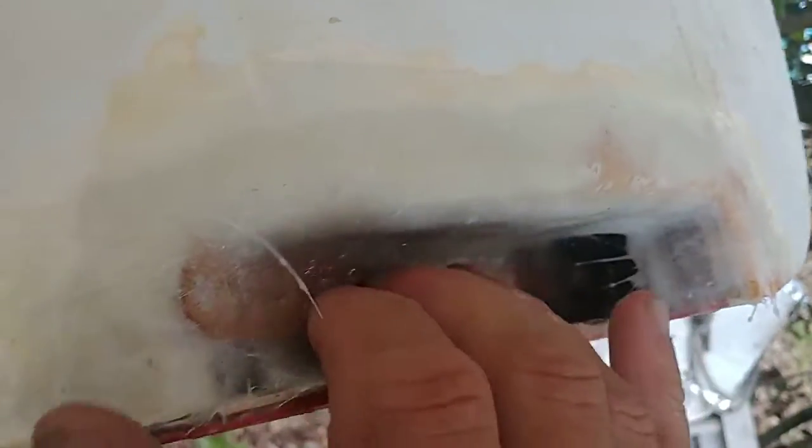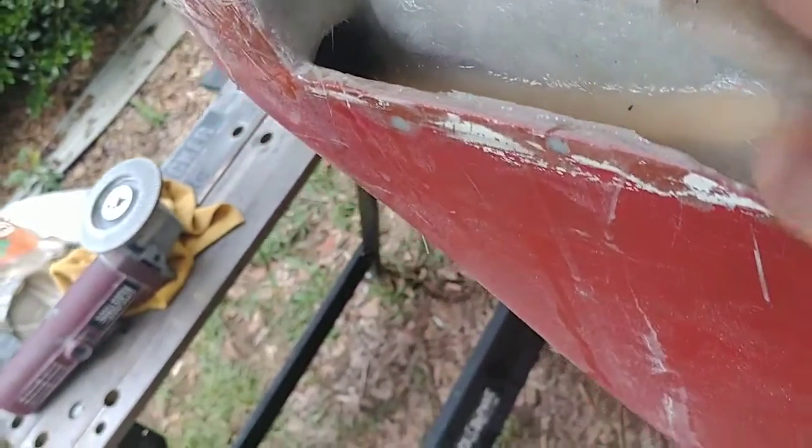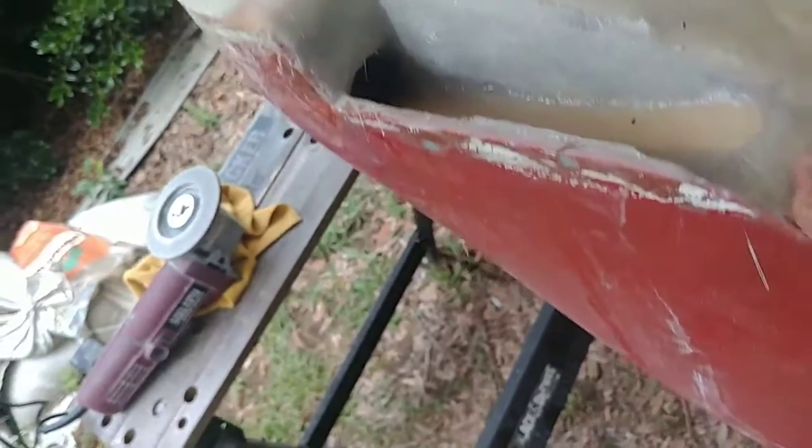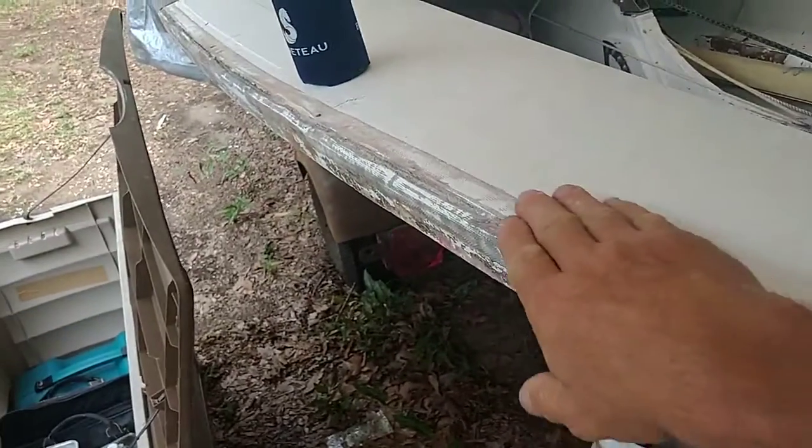It's a day and a half later and it's pretty solid — a little bit of grinding to do. The tongue depressors supporting the base worked out. The side looks good too. I don't really think I need any more glass; I may come back and add some lightweight cloth over it just to give it a little more smoothness. I'll be using the lightweight cloth on the sides here anyway.